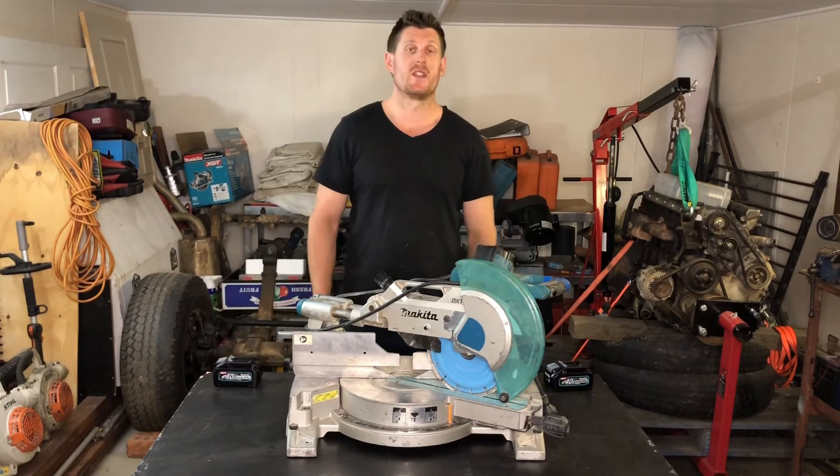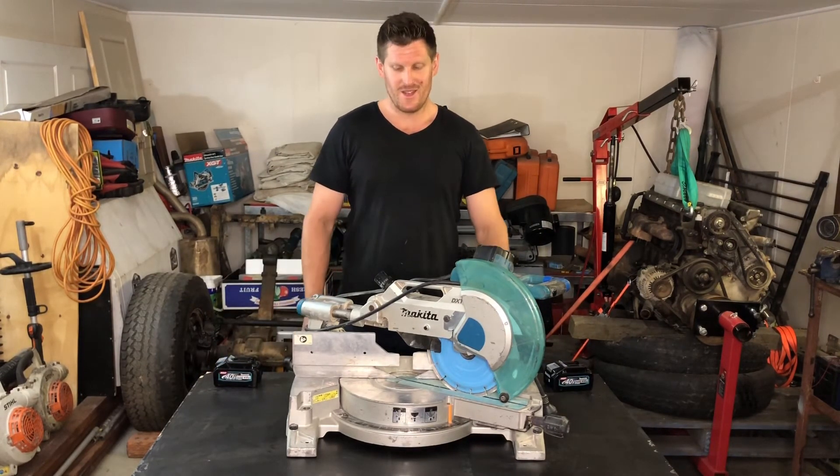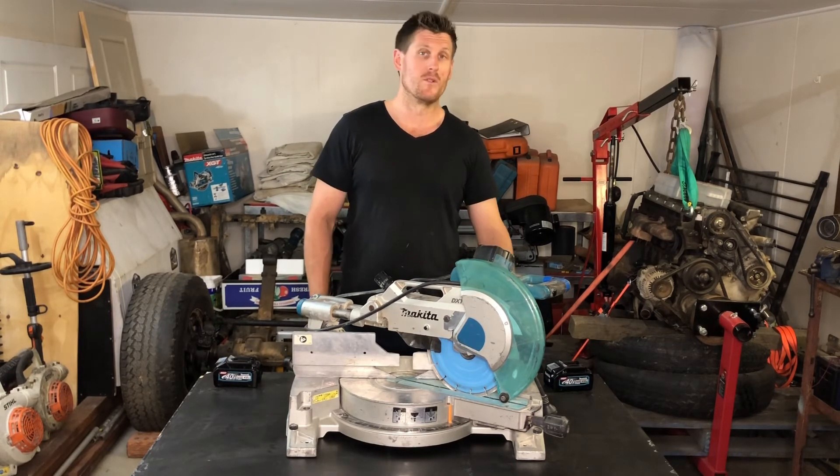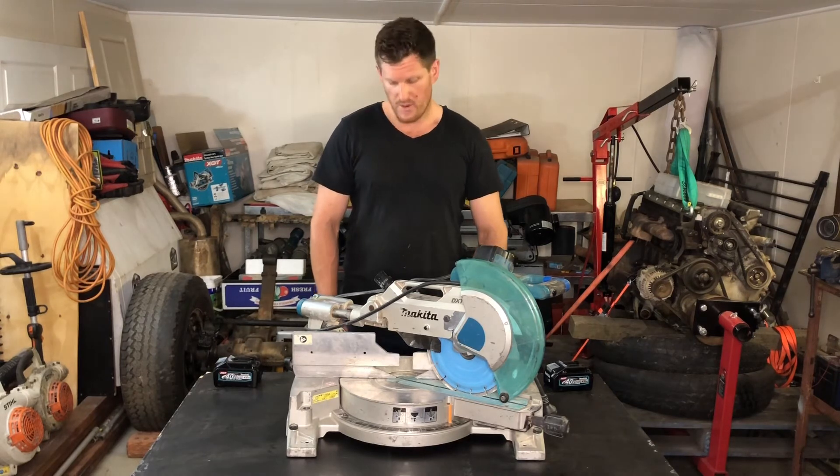If there's a Makita rep out there watching, hook me up. I'm in construction, I'm self-employed. I would love to get my hands on more efficient tools that can save me time — I'd rather be out driving, to be honest. Comment if you would like to see that happen. I am only getting started.